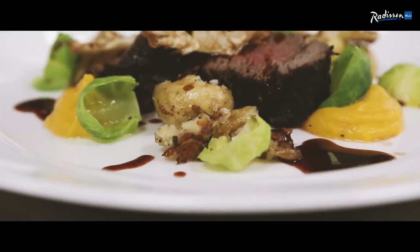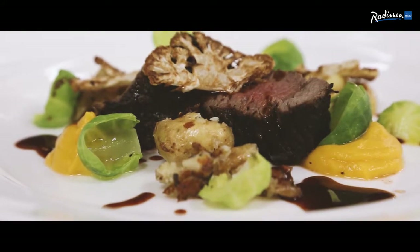There we have it, from the Radisson Blue Limerick — loin of venison with squash, Brussels sprout leaves and pan-fried cauliflower.